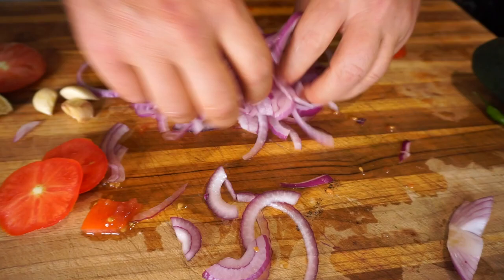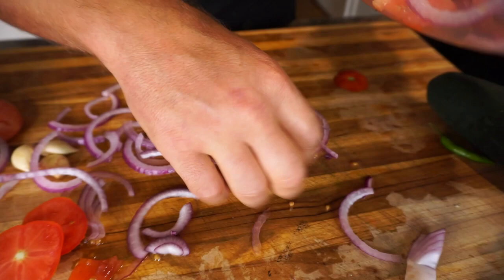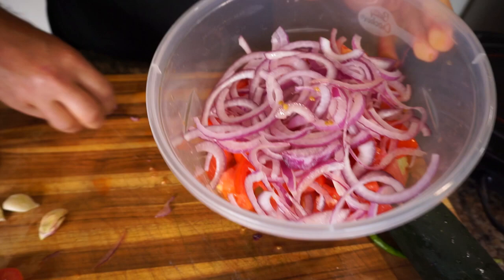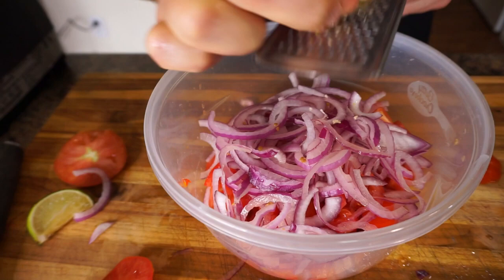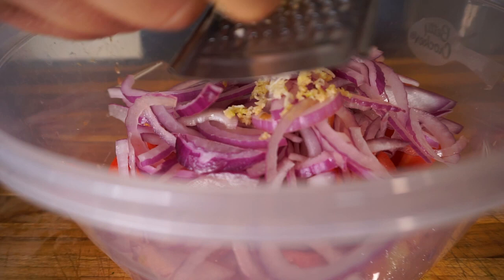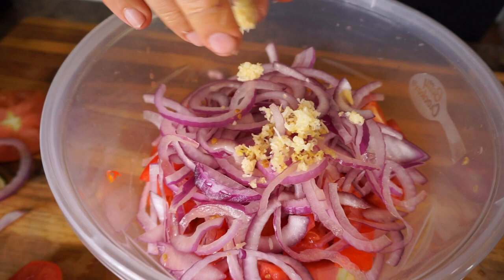It makes the salad a lot more volume. You could also add avocado or whatever veggies you have, but raw onion and garlic are the stars of the show because they're super healthy and it's hard to get them raw any other way. With the garlic, I'm just going to grate it so it dissipates throughout the salad. A garlic press or microplaner will work too.